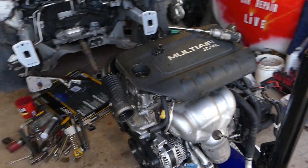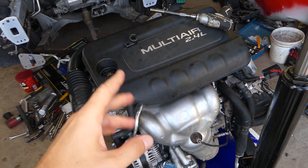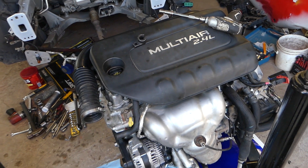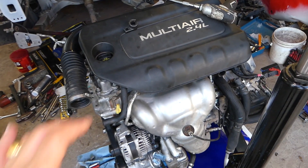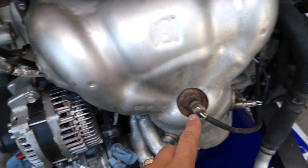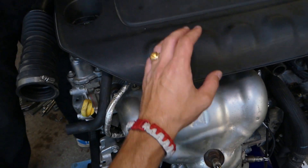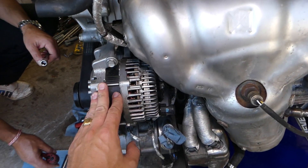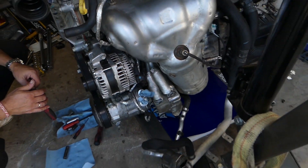Facing the engine — this is the 2.4 multi-air engine used in the Jeep Cherokee, Jeep Compass, Jeep Renegade, and multiple Dodge, Jeep, Fiat, and Chrysler vehicles. If the engine is in the vehicle, the upstream oxygen sensor is right here. You can see the engine cover, exhaust, alternator, and AC compressor — the sensor is the one on the right.